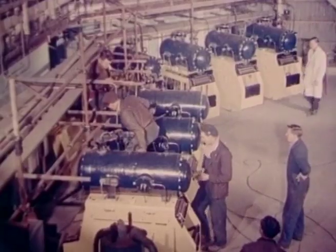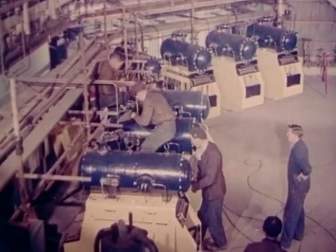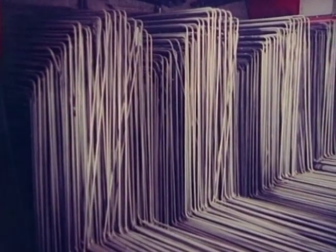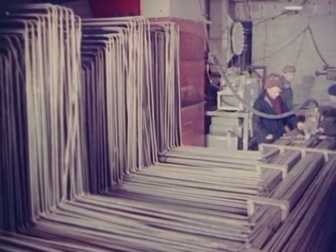With the graphite laying completed, work started on the installation of the gas sampling equipment. Nearly 50 miles of stainless steel tubing were used in each reactor to convey gas from the channels in the graphite to the control building.